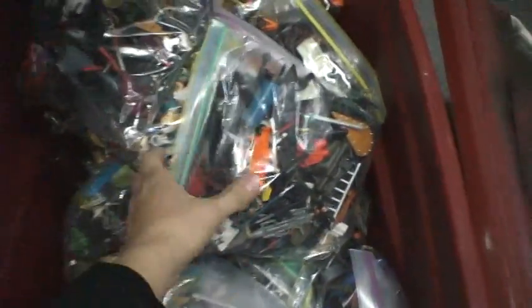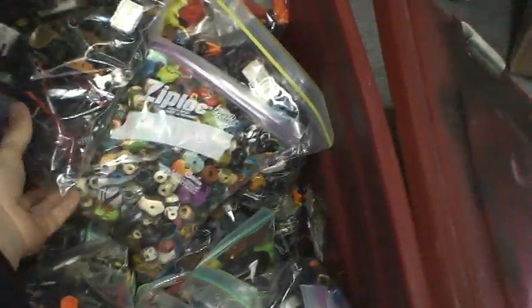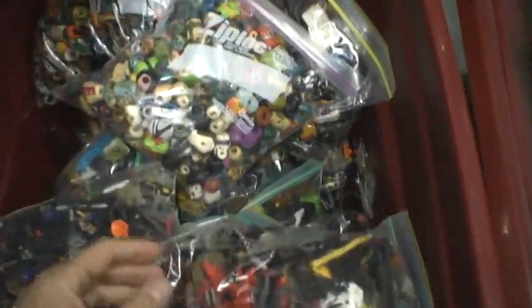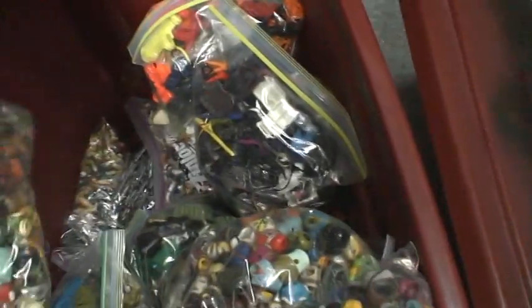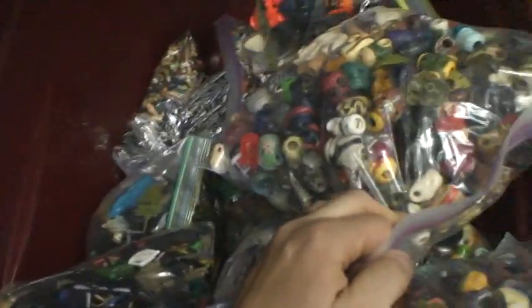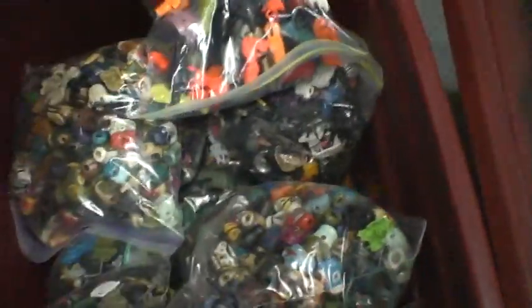These are arm sets, accessories to be sorted, more accessories to be sorted, torsos, more torsos, more arm sets down there — actually those are waists, sorry. These are missile launchers. Just a lot of stuff.